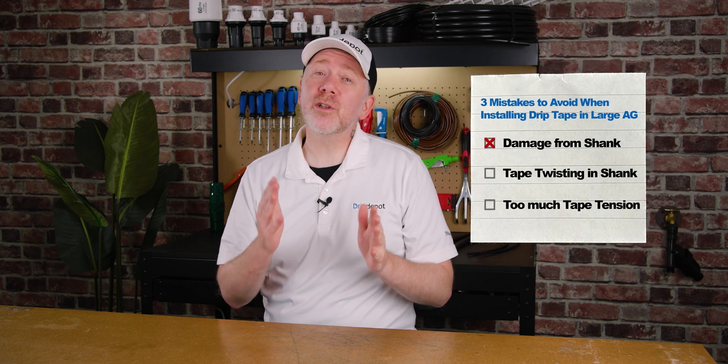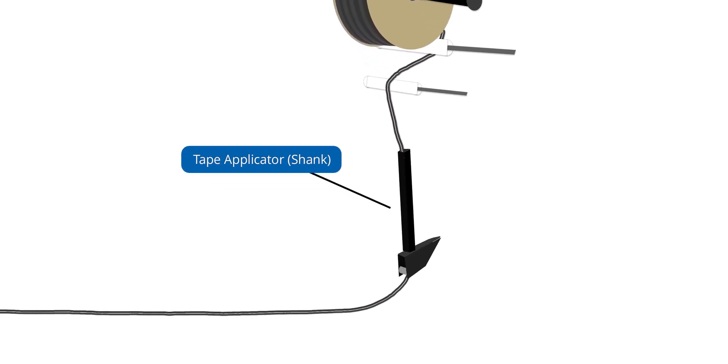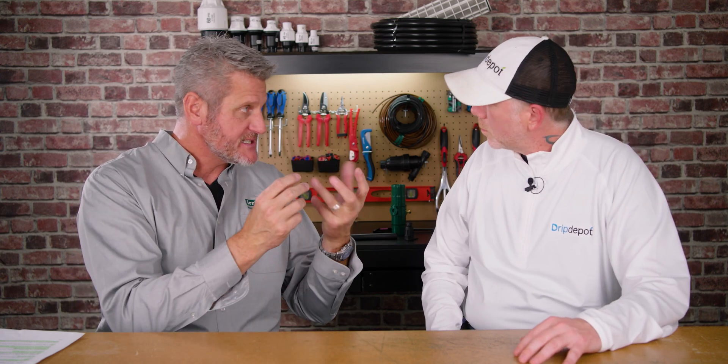The first mistake to avoid is cutting your tape with the drip tape applicator during installation. We install tape through things we call shanks, and the shanks can be torn up — they could have burrs in them. As we bring our tape down through the shank to go into the ground, there'll be burrs or things like that inside these steel shanks. As the tape comes down the shank and wants to come flat into the ground, there's a lot of pressure — it's rubbing on the inside wall of that shank.